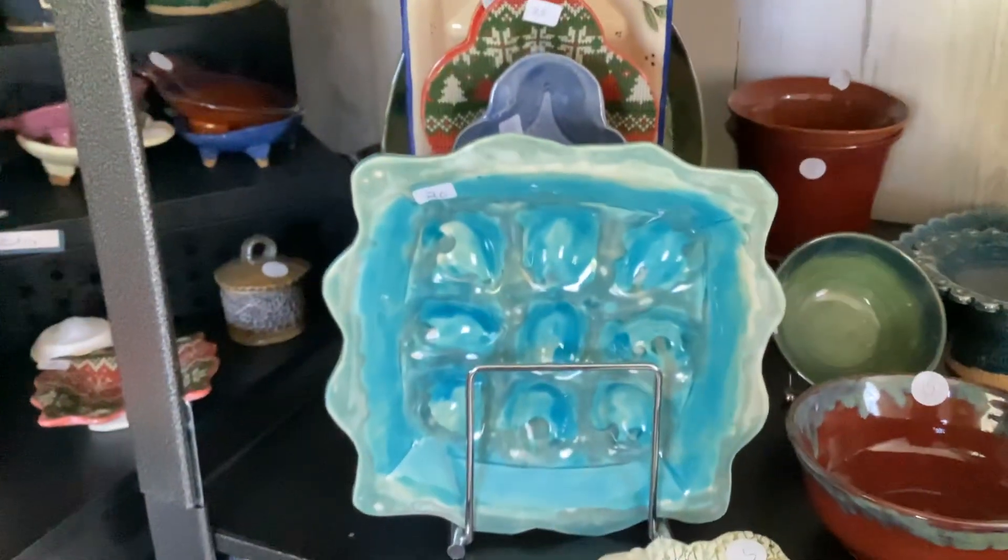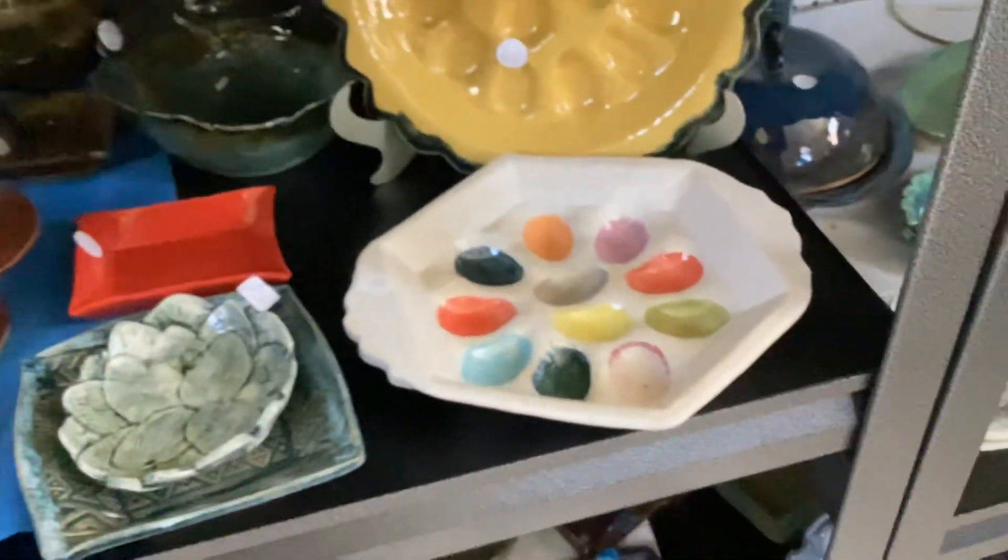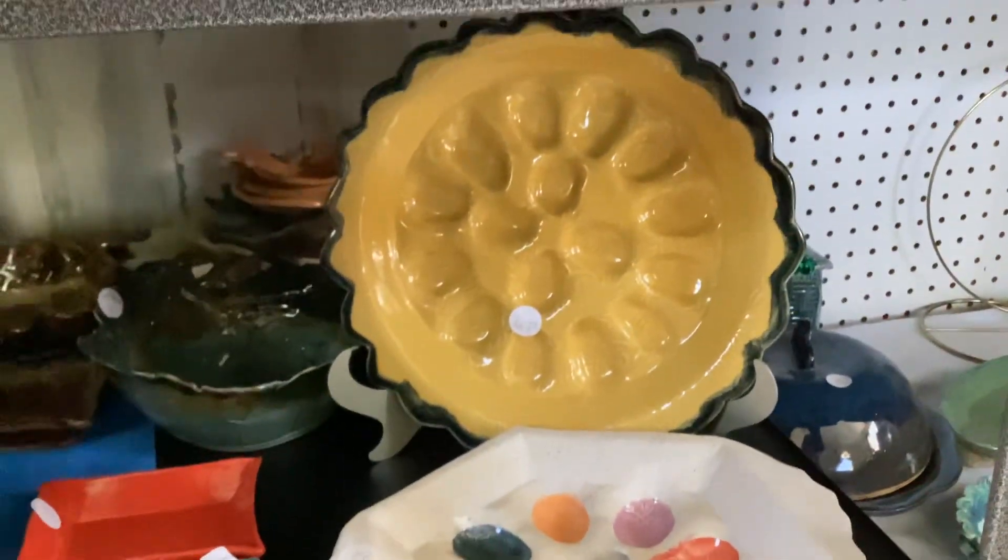Also, for Easter I have several different egg platters. I have one like this in the teal color, and I have multiple colors. I have a yellow one trimmed in black.